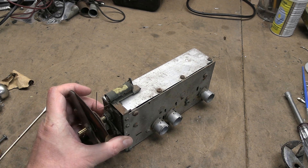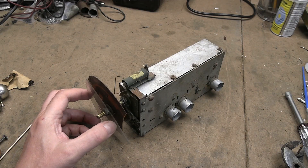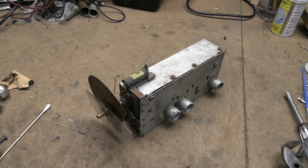Hey guys, this is a follow-up video to the Stromberg Carlson TS-10. I started fooling around with, in particular, the gear.